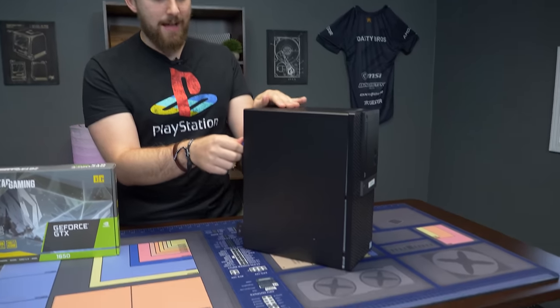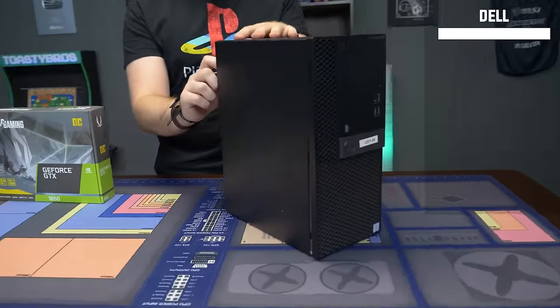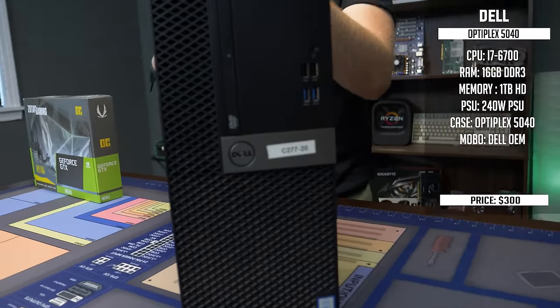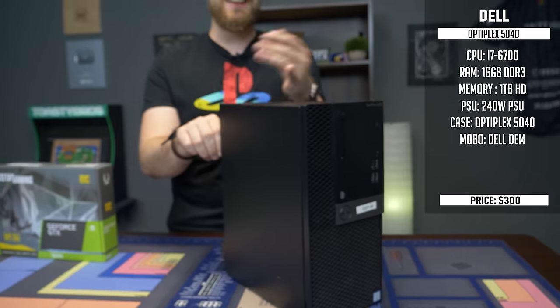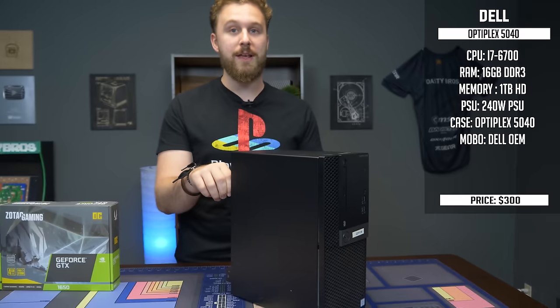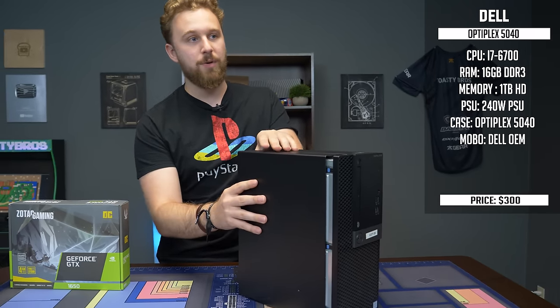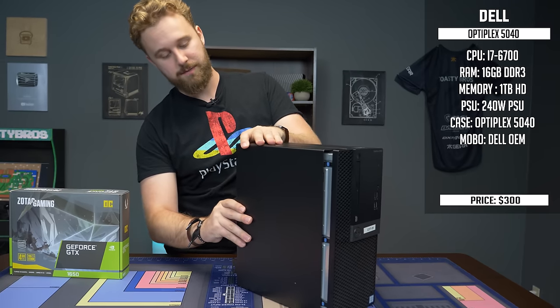This right here is a Dell Optiplex — more specifically, it comes with an i7-6700, 16 gigs of RAM, and a hard drive. I think the hard drive is a one terabyte hard drive, so it's not going to be great. You definitely want to add an SSD to this thing if you want to spend more money on it, but it is well usable for getting this thing up and running.